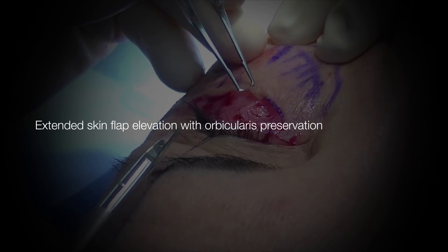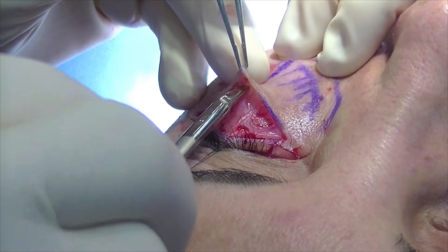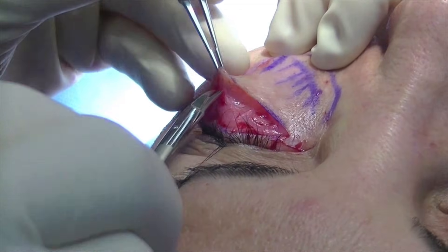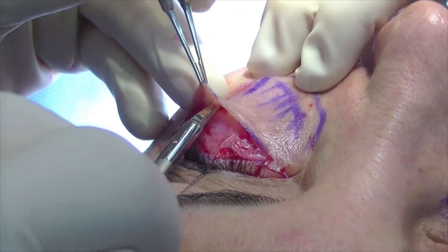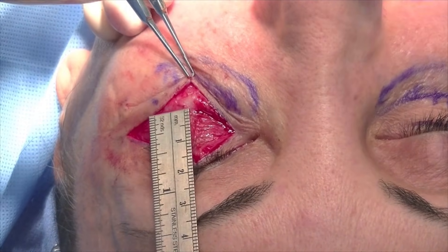In order to preserve orbicularis function, a skin flap is elevated in an extended fashion inferiorly using sharp scissors. This dissection is continued down for approximately 1.5 centimeters from the lash line, as demonstrated here with the ruler.